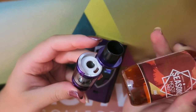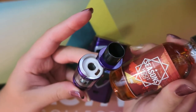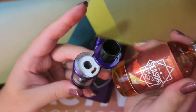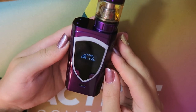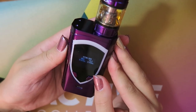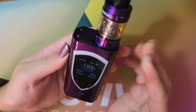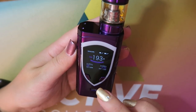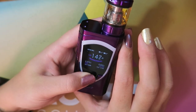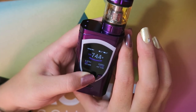I'm filling up my TFV8 Big Baby Beast tank with Hoot Nut by Bonsai Vapor — it's a banana nut bread flavor. Use code TIA20 for 20% off on Bonsai's website. I attach the tank, press the fire button, and it asks 'atomizer new or old.' I select new since it's the first time attached, and it reads at 0.372 ohms. We'll want to bring the wattage down before vaping.